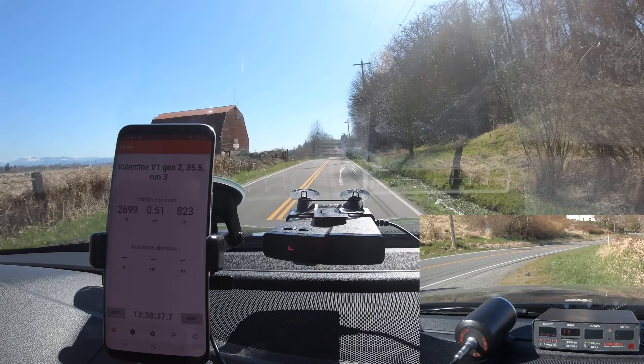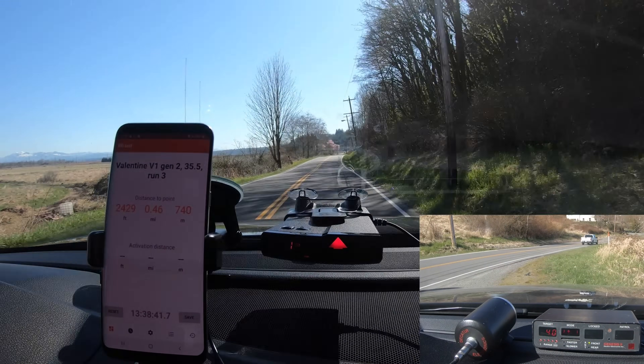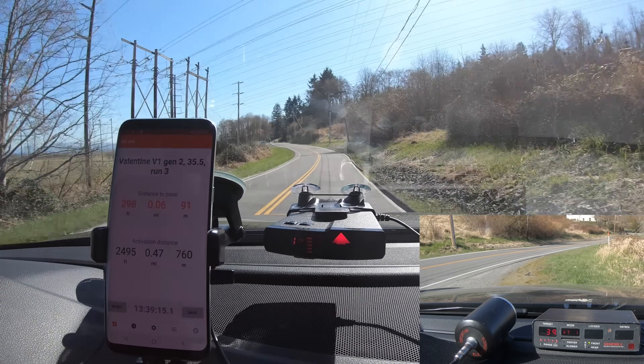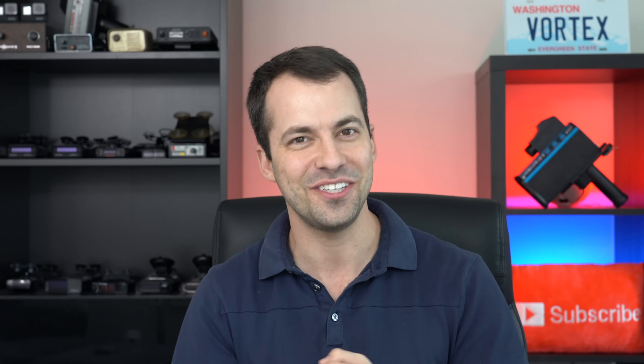Hey, what's up guys? In this video we're going to be taking a closer look at some of the best windshield mount radar detectors on the market, specifically looking at their ramp up and what they're telling you as you get closer to the police radar gun. A lot of you have asked: if my radar detector is going off full tilt, does that mean that's when the officer can register my speed? And the answer is maybe — it kind of depends on the situation and the exact conditions where you're driving, and it also actually depends on the radar detector.